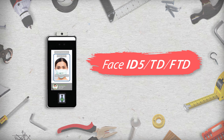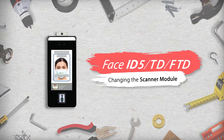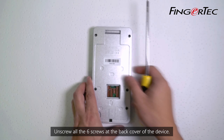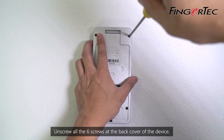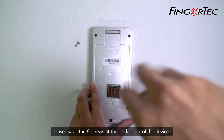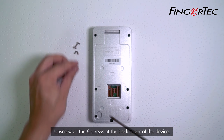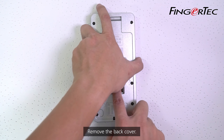Face ID 5TD-FTD: Changing the Scanner Module. Unscrew all six screws at the back cover of the device, then remove the back cover.